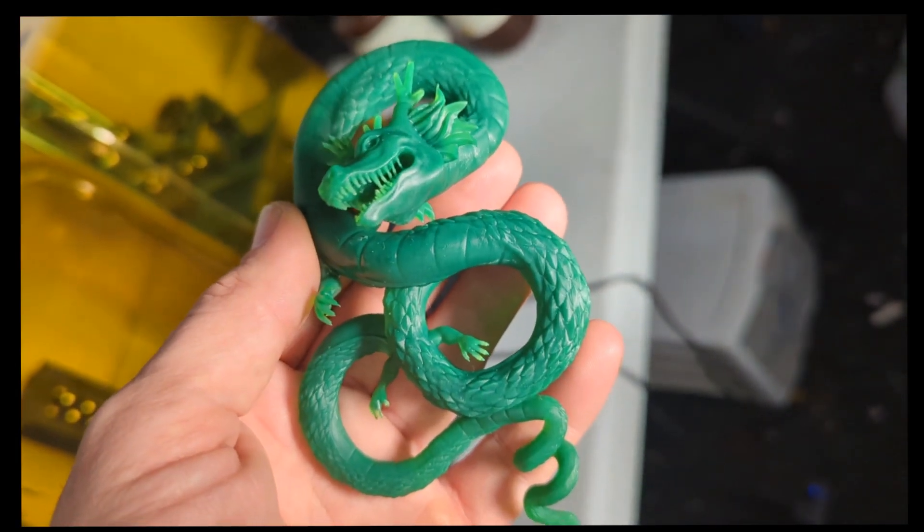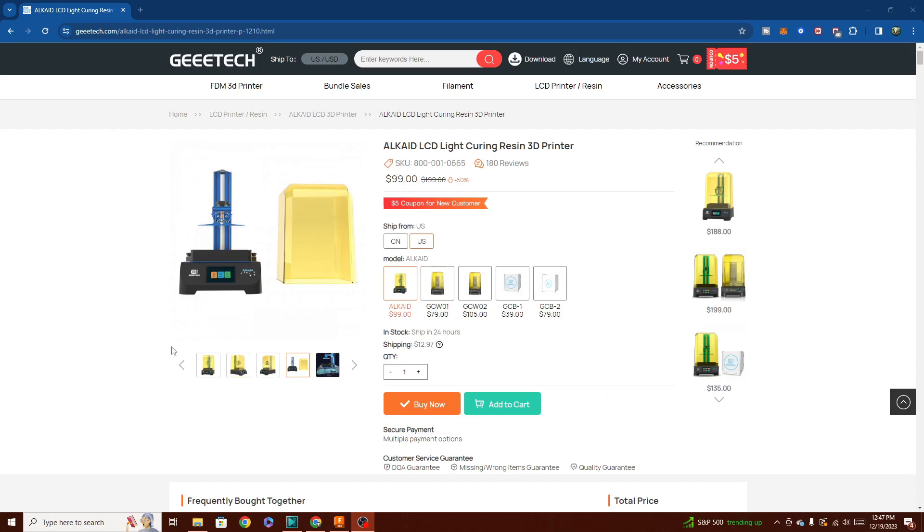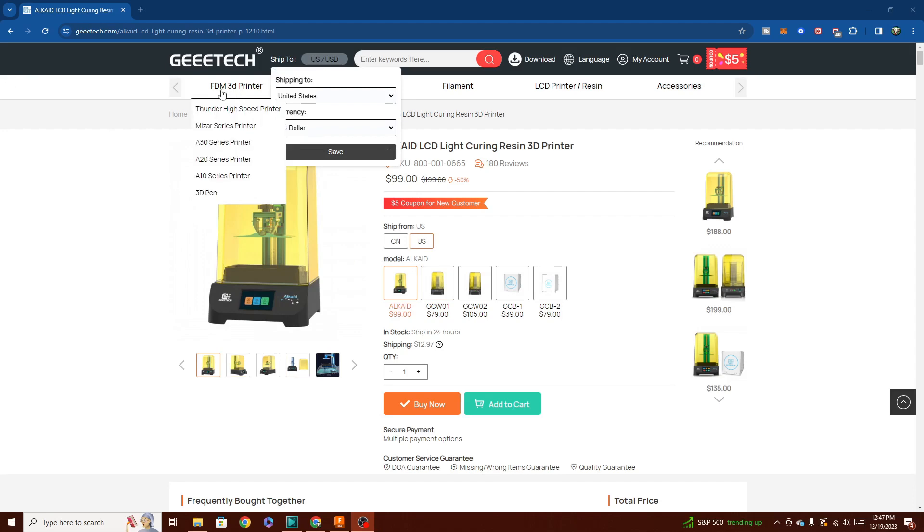All in all, I gotta say this machine is a buy. It's a really super machine. I like the clean look, I haven't had any problems with either the FEP or the plate, and all of the prints were successful. The machine itself is only $99 from G-Tech themselves, so that's pretty dang good. And if you wanted to get the combo and get the light box as well, it's only $199, and you can have the whole set ready to go for resin printing right off the bat.